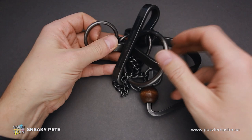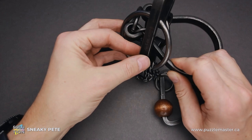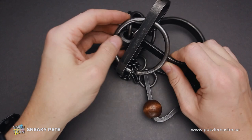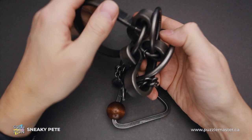Now you have to put the ring back inside, inside of this piece, around the circle here, and pull it out. It will be quite a challenging move, since you have to reorganize all the parts in such a way that you can move the ring. This step is always very complicated for me — I have no idea why, but it takes me a lot of time to move the ring.